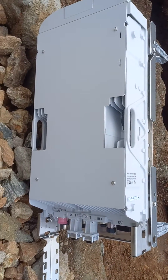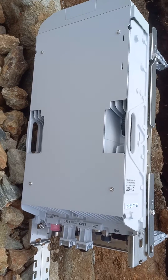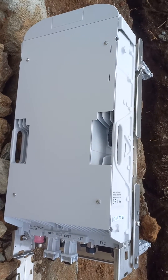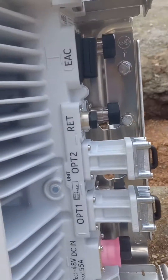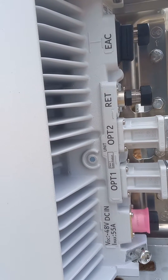Welcome back to the joist plate. Today let's have a look at the Nokia Aerscale RRH — this is the AHETC 2R. These are the ports as indicated: we have OBG1 and OBG2.